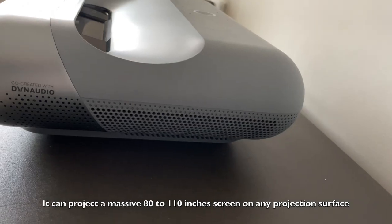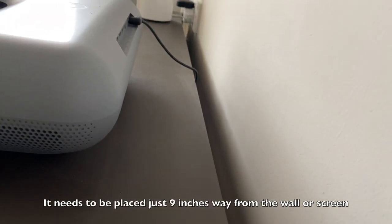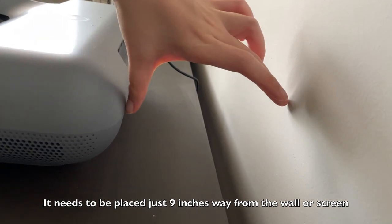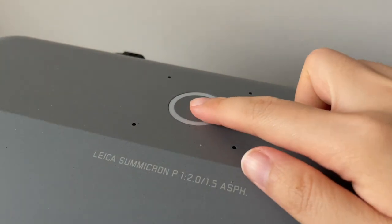When it comes to placement, the projector needs to be about nine inches away from the wall or screen, so you do need to consider that if you're getting this. JMGO actually co-engineered with Leica to deliver great quality images.